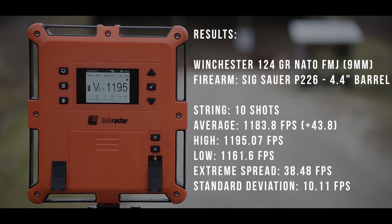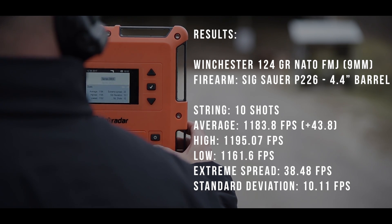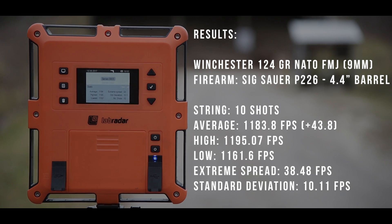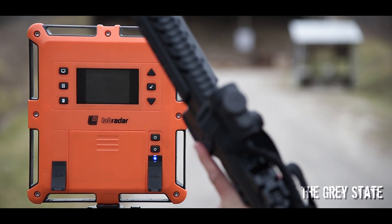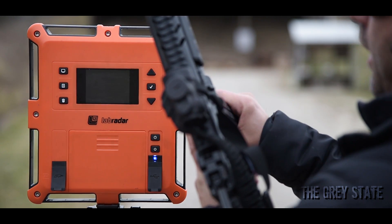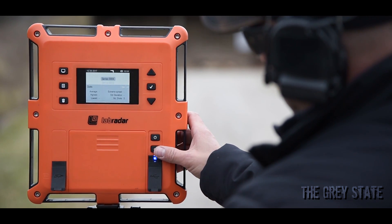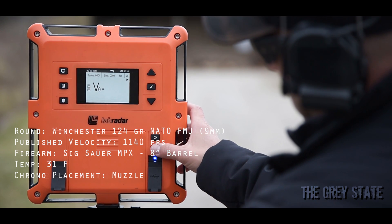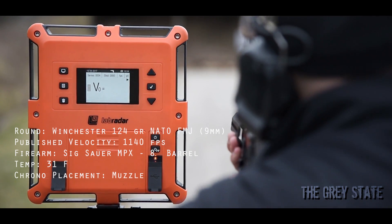And now for fun, let's go get the MPX. Alright, last string — we're going to run the Sig MPX. We've got to do some pistol caliber carbine action, right? After all, it is 2017. And we are all set. Here we go — ten rounds, 124 Winchester NATO.